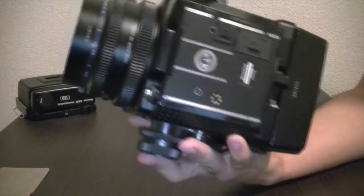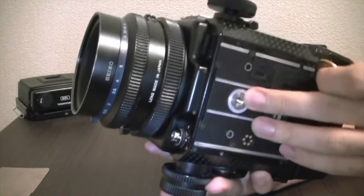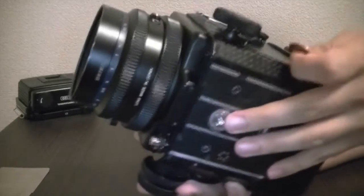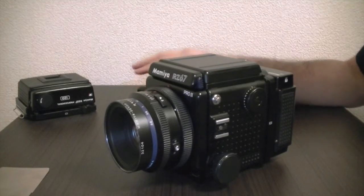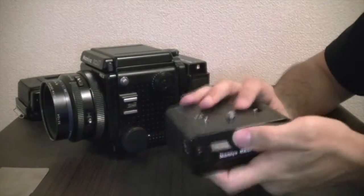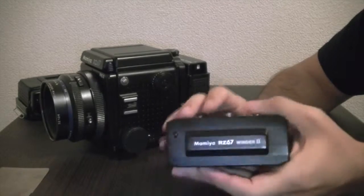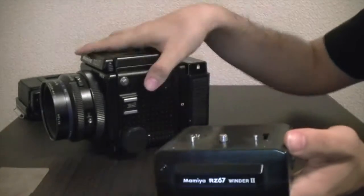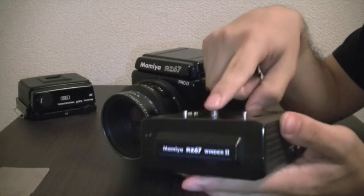So the 1/4-inch is the standard, and removing it exposes the 3/8-inch hole. To remove the adapter, you use a coin — just grab any coin, put it in the slot, and turn it. Mine is pretty stuck because I tightened it well. I'm using a custom-made base along with the automatic winder, which we'll cover in a later episode. The winder has two pins that align into the bottom of the camera.